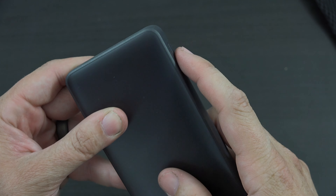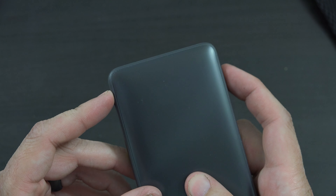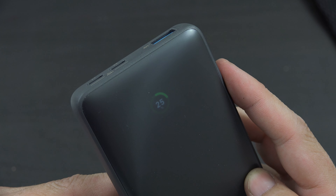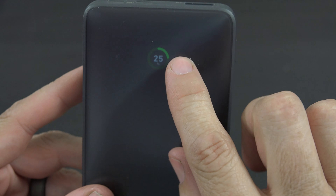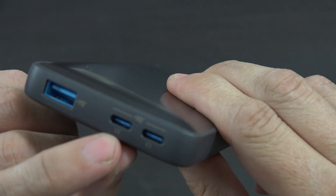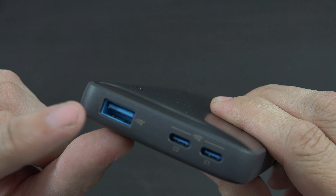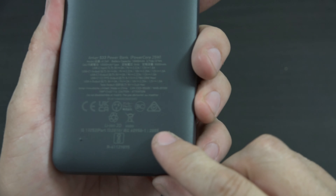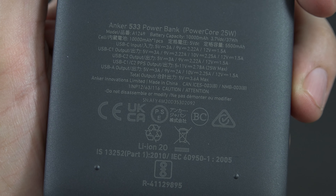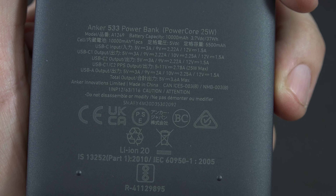We have a generic USB-C cable, probably 60 watt maximum, nothing special. But hey, some of you out there don't have hundreds of power banks and millions of cables. We have a little carrying sleeve to protect it so it doesn't look all worn out when you have it banging around your backpack all day.